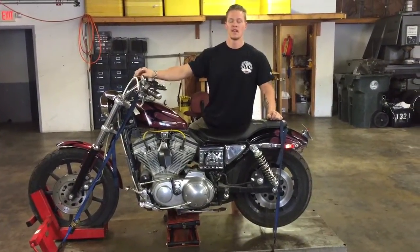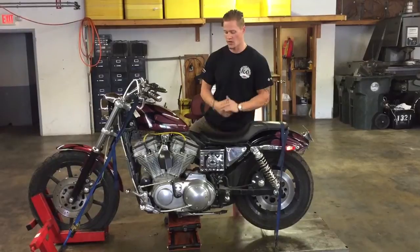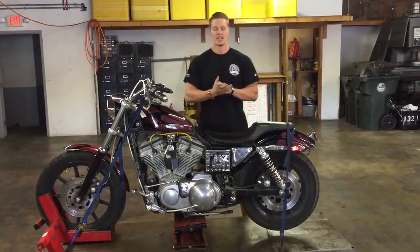Welcome to Fallen Cycles. Today we're going to do a test video on this 1994 Harley-Davidson Sportster XL 1200.